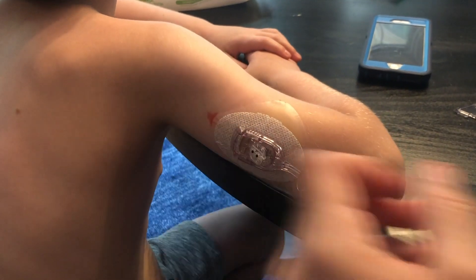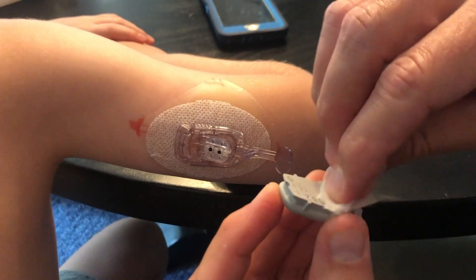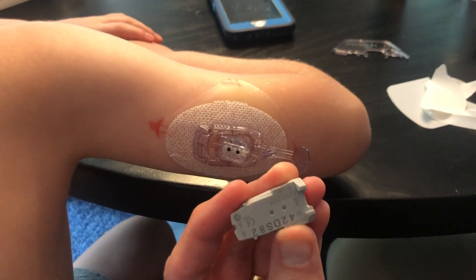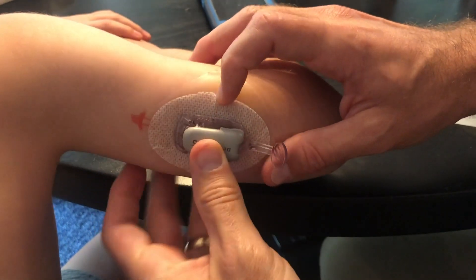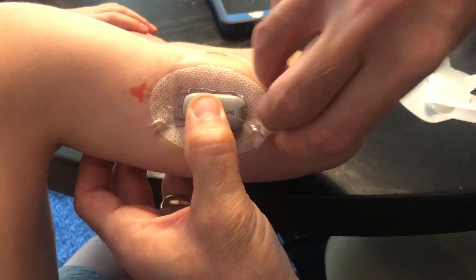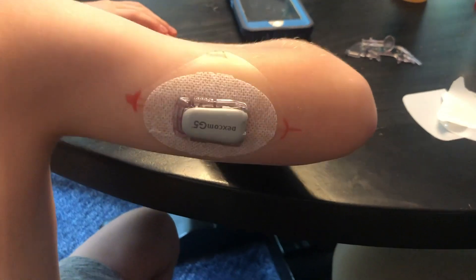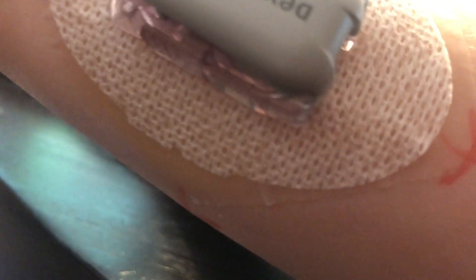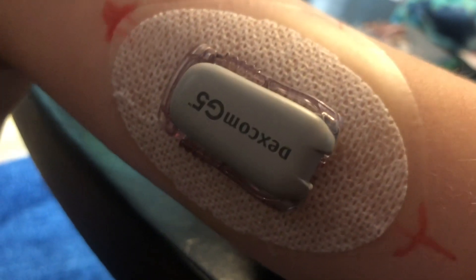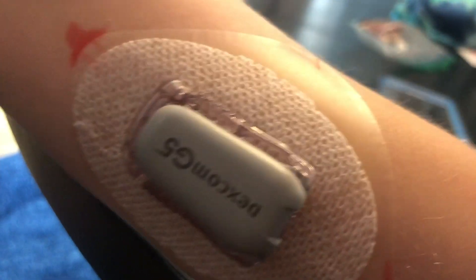Now that it's in place, take the transmitter — which we've wiped off with alcohol to make sure it's clean — and clip it directly into the sensor. With this barrier in place, no part of the sensor adhesive is touching his skin at all. We've been using this method for about five years now and have never seen a rash from it, so hopefully it works for you.